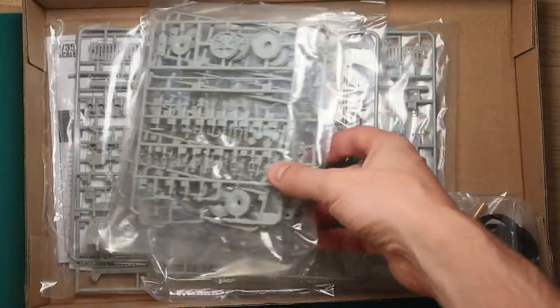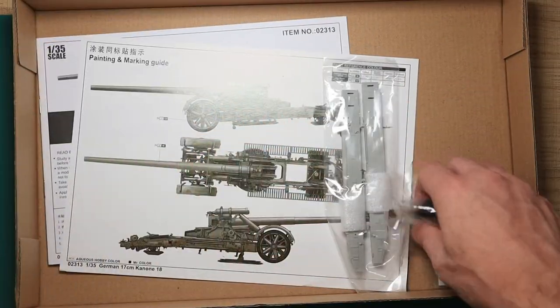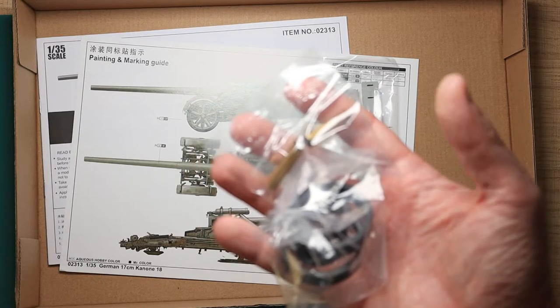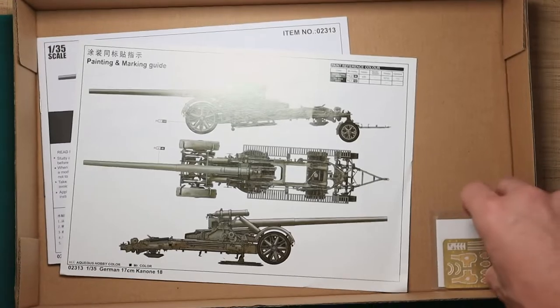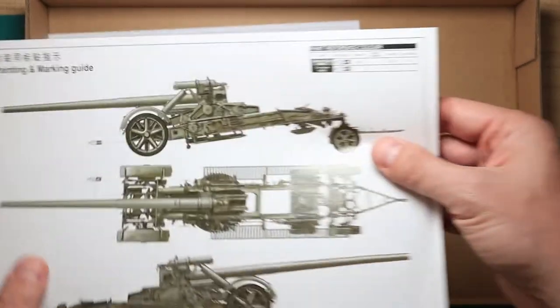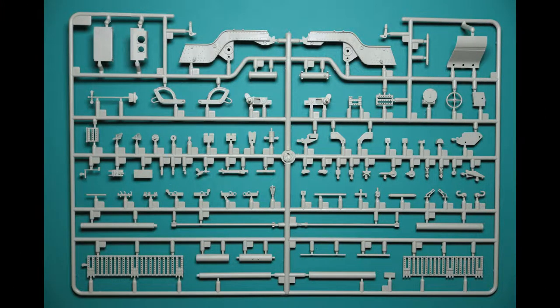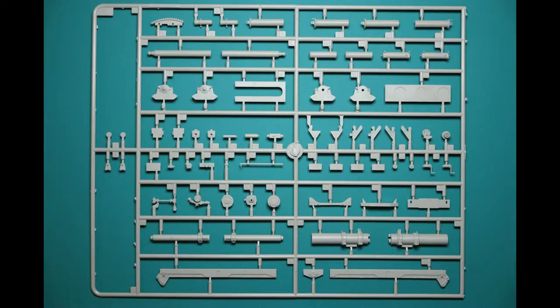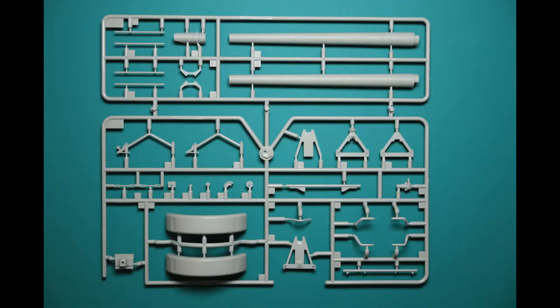The box is appropriately sized for the amount and size of the sprues contained within. As you can see, you get lots of them, as well as all the extra goodies mentioned in the intro, and of course your standard manual which is black and white, plus a paint scheme that comes on a separate piece of paper — which is basically just Feldgrau German gray. Here is the breakdown of all the sprues contained in the box; within there are numerous very small intricate pieces that make up this big gun.